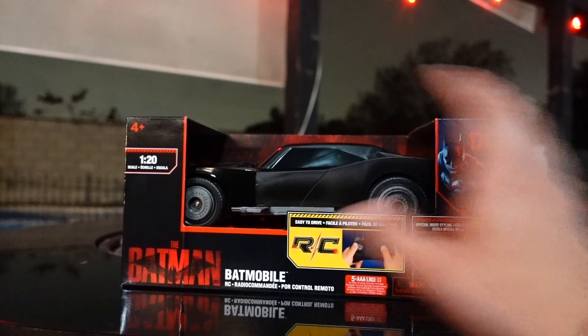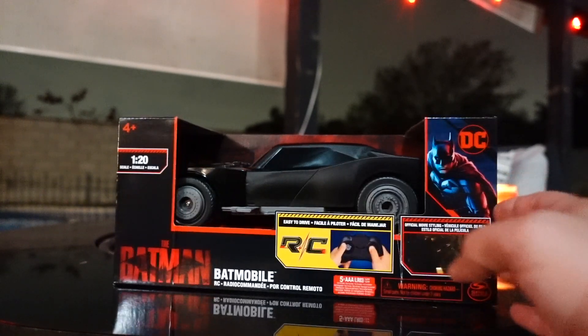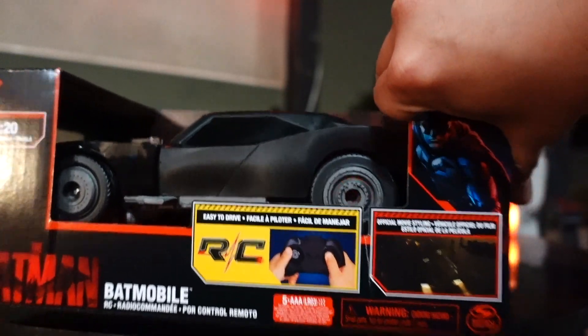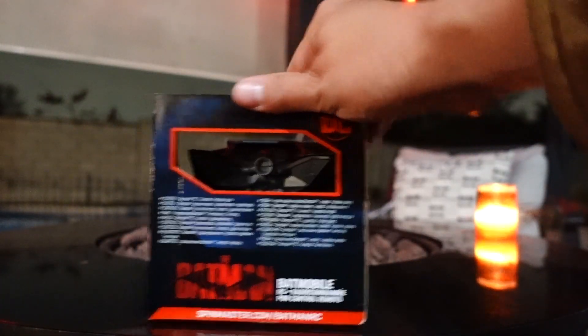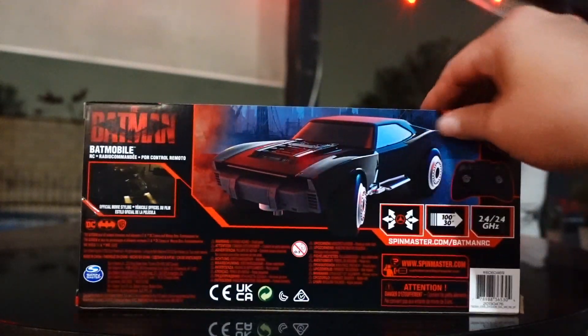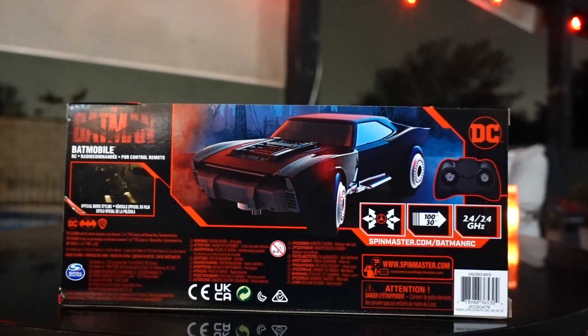We'll look at the packaging really quick. You have the similar red and black packaging like they're doing for all the Batman merchandise. You have an artwork of Batman on the side, an image of the actual Batmobile on the bottom left. On the side you can see the back of it and it's got a little bit of instructions. It also tells you the directions you can use on the controller. Another image of the Batmobile.